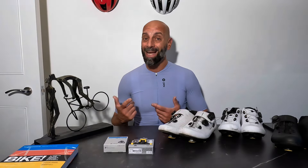Hi everyone and welcome back to my cycling studio, today for a video about something that didn't quite work out as it should have.